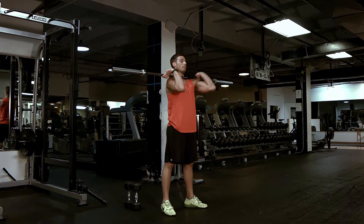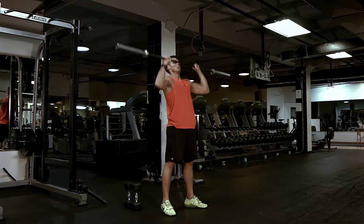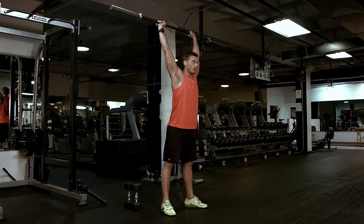As your ankle mobility increases and your hip flexor mobility increases, you'll be able to drop down into a lower range of motion. But don't sacrifice the integrity of the movement just to do the full movement. If you can't drop all the way down comfortably, just come down about 90 degrees, breathe out, and press up overhead.